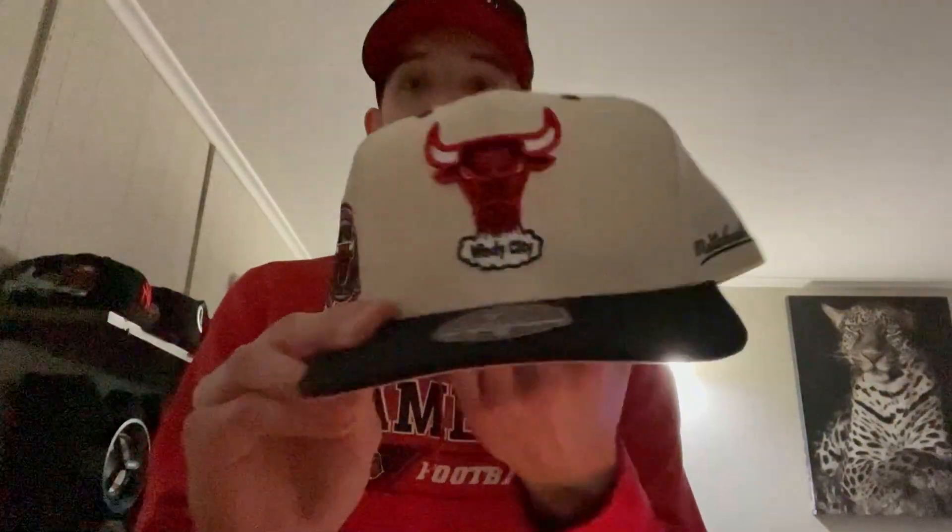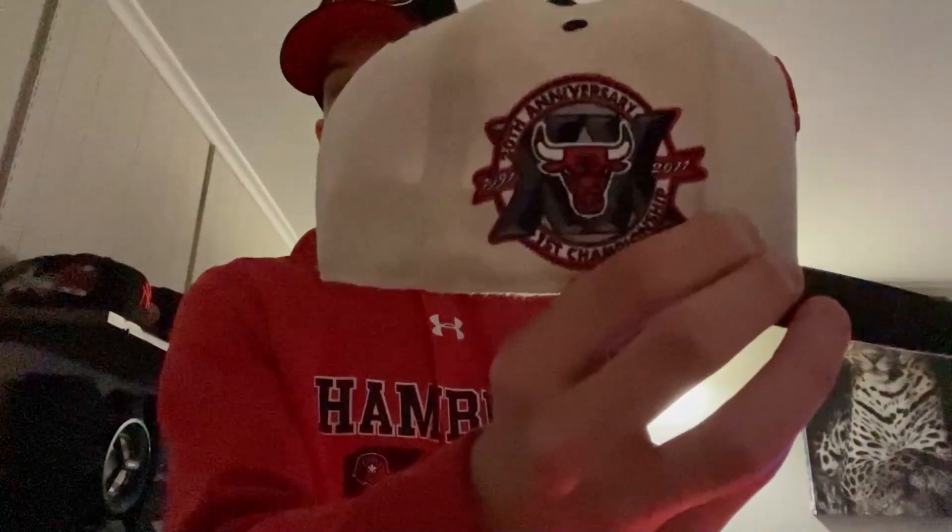Got one of the Mitchell & Ness ones — a little Sixers one with the old logo and a 2002 All-Star patch on the side, pink bottom. Got a Bulls Mitchell & Ness one too — I think it's like a 20th anniversary of the Bulls, another two-tone with a gray bottom.